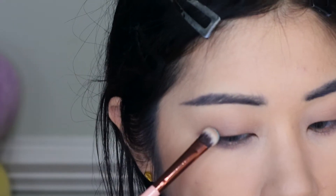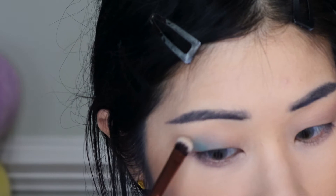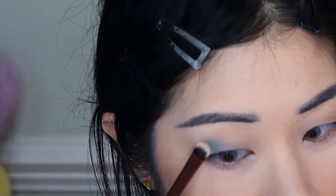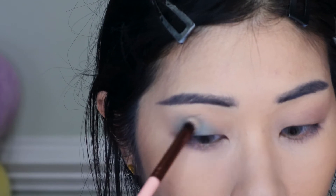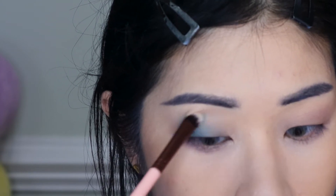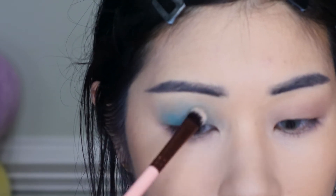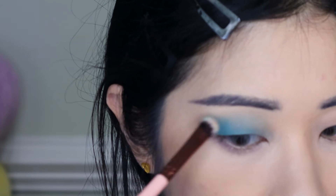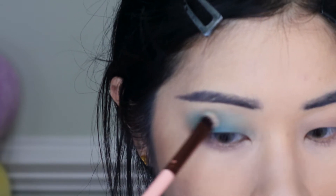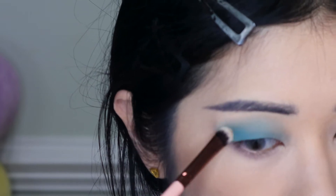Next I'm going to take the shade Seven of Nine — I know she said in her video that a lot of these names came from her being a nerd, but it's all flying over my head. I'm putting this on top of the whole eyelid, on top of the previous shade Naru. Right now I kind of look a little bruised, but I'm using very little at a time because these can get really punchy really quickly — I want to do light layers.